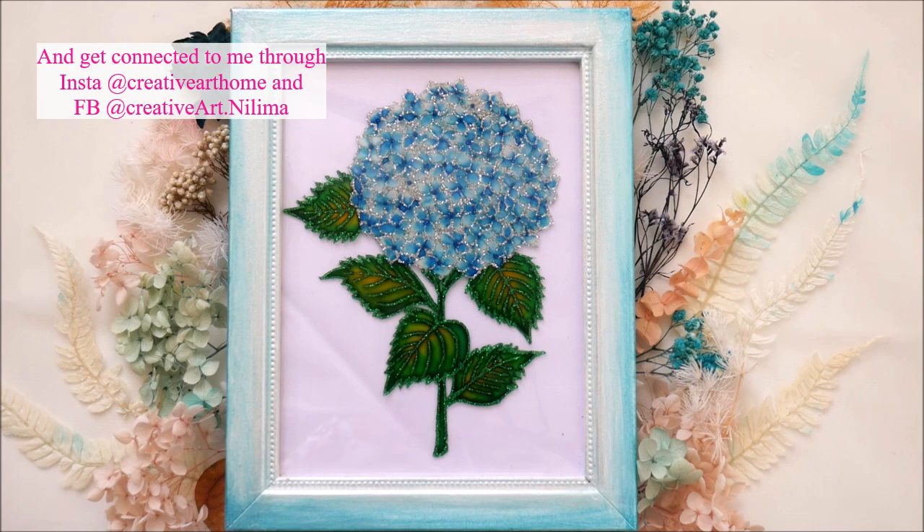We have kept this painting really easy and simple by using two different colors of shading. First for the flower we're going to use sea blue and white to get a beautiful and natural looking petal shading. Second for leaves we're going to use yellow and green.